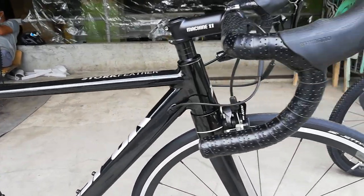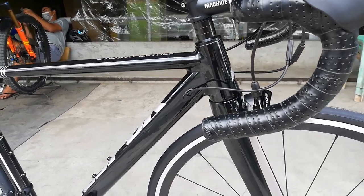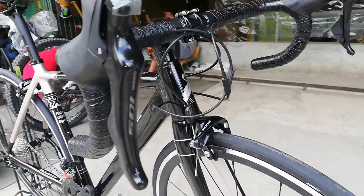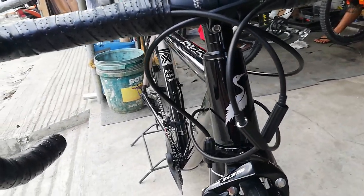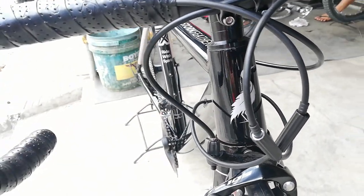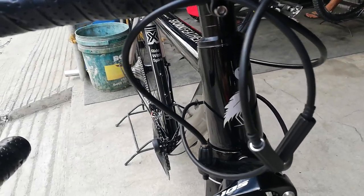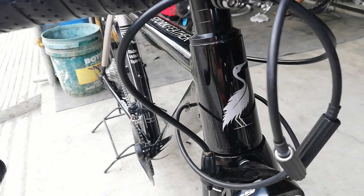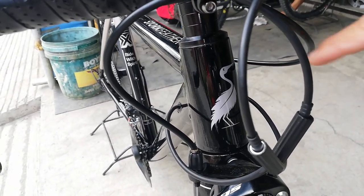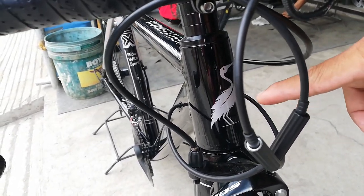Simulan natin sa kanyang head tube. Kung mapapansin nyo, dito pa lang sa side view, palagay ko tapered ang kanyang head tube. Punta tayo sa kanyang harapan para mas masigurado natin — tapered nga ito. Kita nyo, magkaiba yung size ng taas sa kanyang baba. Meron tayo dito — makikita ang ibon. Hindi ko alam kung anong ibon yan; kayo pakicomment na lang kung anong ibon yan. Siguro logo ito ng Kiss 4, kasi brand ng ating bike ay Kiss 4.